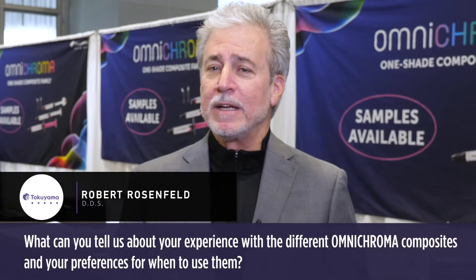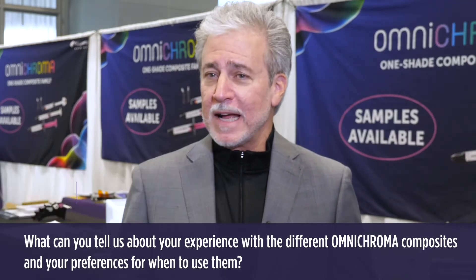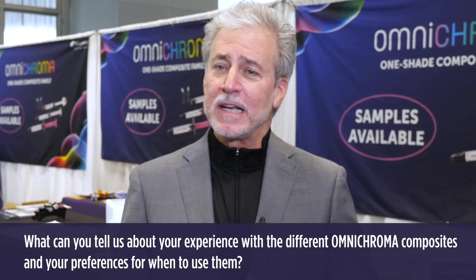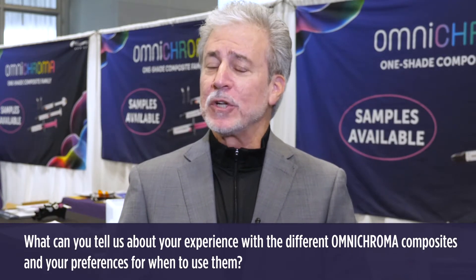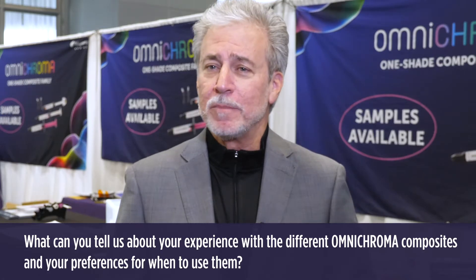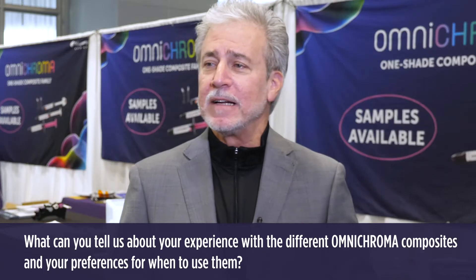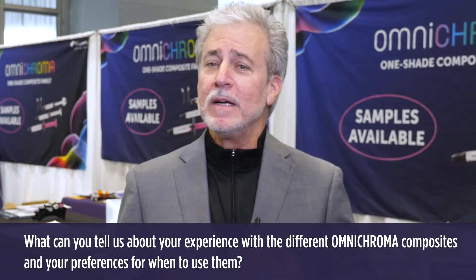First we have to establish that Omnichroma comes in both a conventional composite as well as a flowable. Flowable's handling is obviously different. It's got sort of a medium viscosity as flowables go. It's great for an initial layer for its adaptability. Like all flowable composite resins it has a little bit more flex and so less of a tendency to pop out of class 5 restorations.